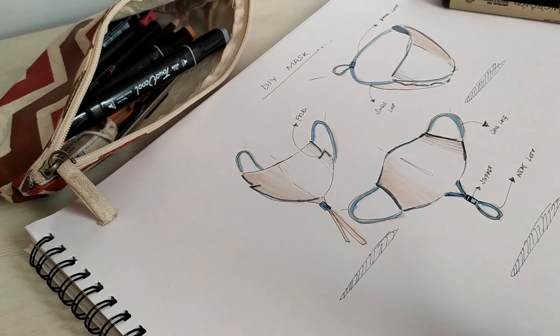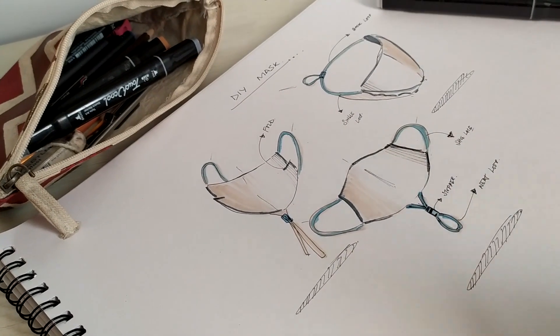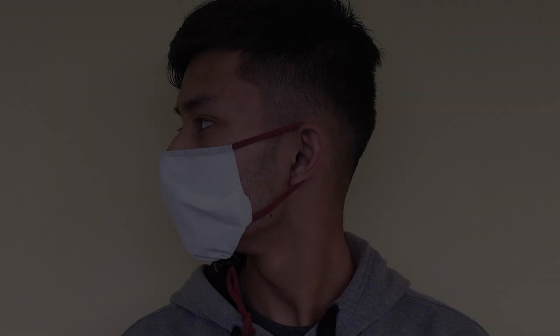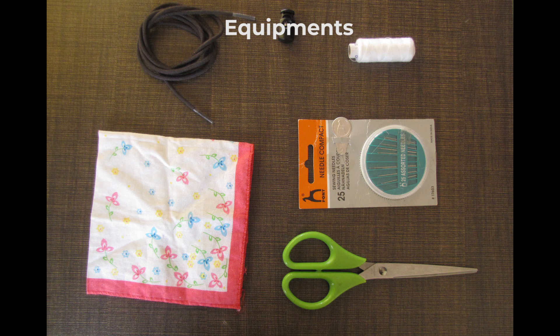Hello everyone, this is a video to teach us how to make our own DIY masks to protect ourselves, especially in the time of COVID-19. Let's see how we can easily make these masks out of things that you can find around the house, as shown.